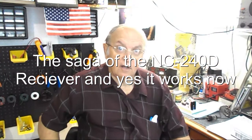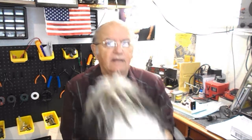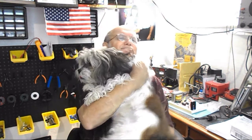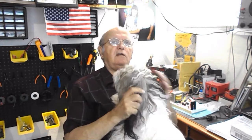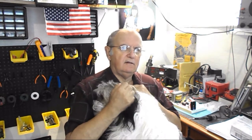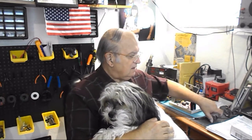Well, it's been a while since I've been on. My little dog's down here again — every time, never fails. I haven't been on for a while, and I haven't been doing any work on this NC240D receiver because I've been waiting two weeks for a replacement tube that I found was dead.